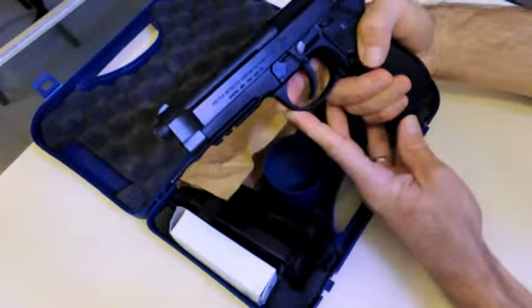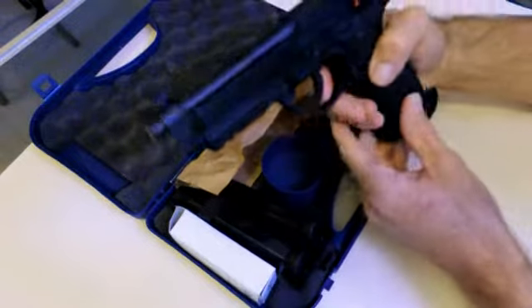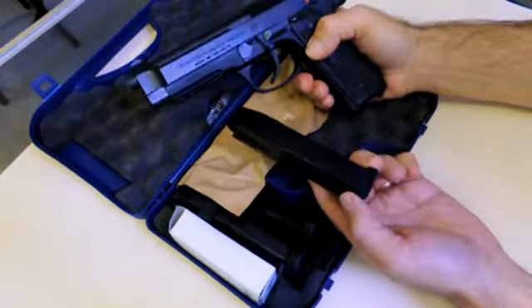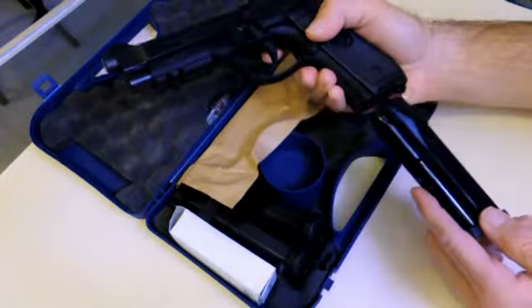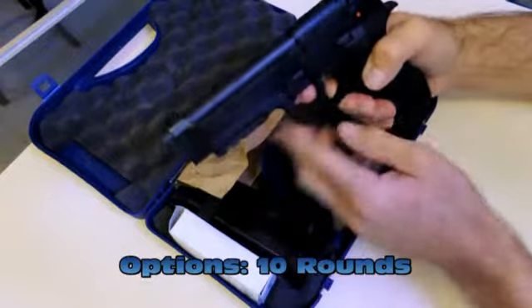It fires the 9mm Luger, so it's the 9x19 bullet. It comes with three magazines and they are 17-round capacities, plus one in the chamber. It has a 4.9 inch barrel.